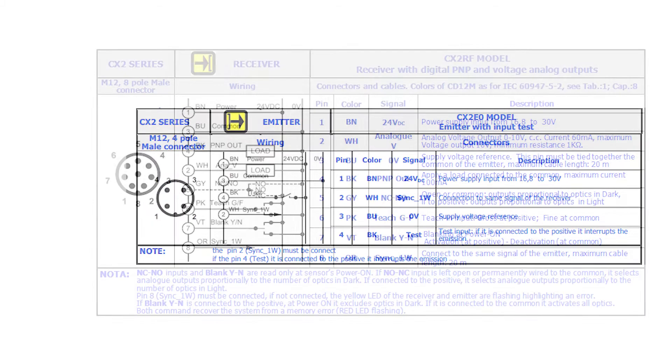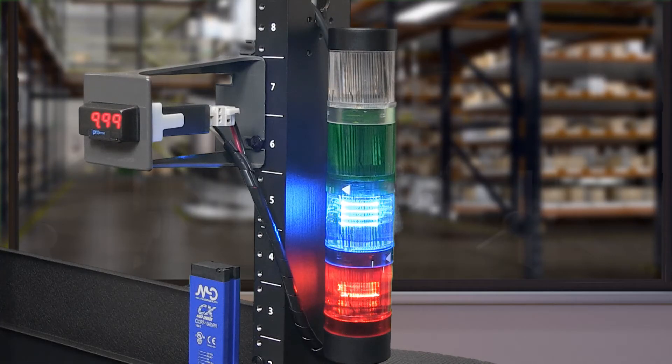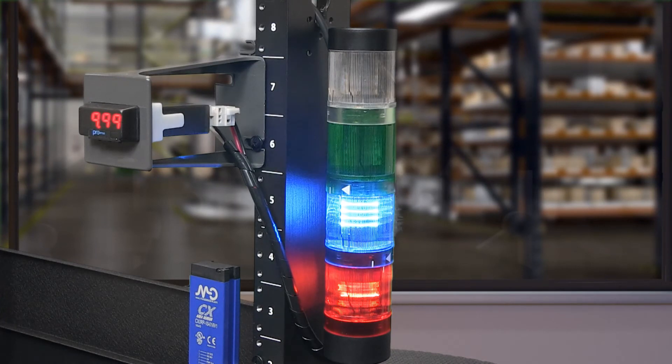Now let's wire the receiver. The receiver has 8 connections — quite a bit, so please pay close attention when wiring to avoid mistakes. Brown is for positive voltage and blue for negative voltage or common to power the sensor. The black wire on the receiver should be connected to your output device and wired as PNP. In this example, I have the black wire connected to the positive input on a Verma stack light that we sell here at AutomationDirect.